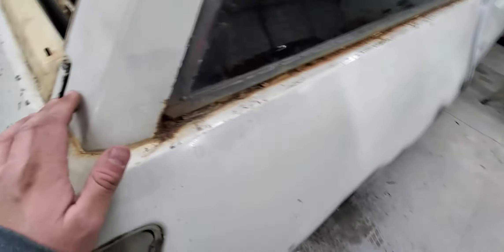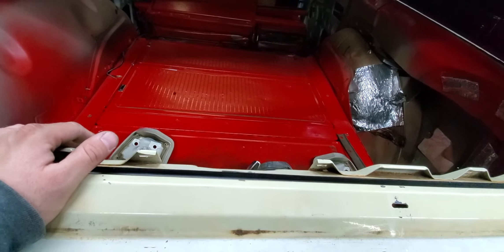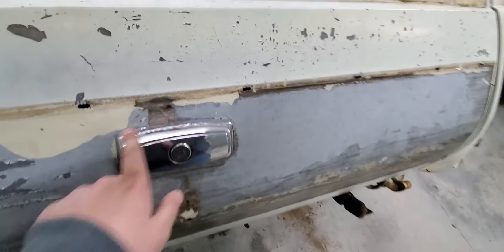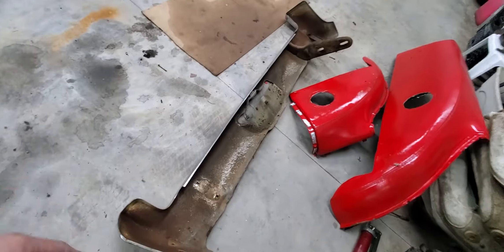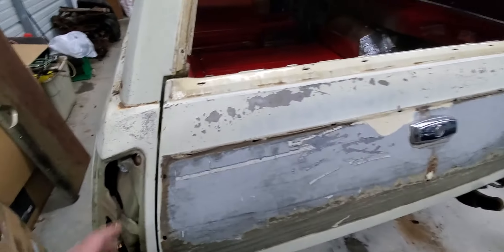Hopefully that clears up some questions you might have on your 68 to 72 Olds Vista Cruiser, Buick Sport Wagon, and possibly other GM wagons. I would imagine they probably have the same scenario with the emblems and trim. I looked at the Chevelle Wagon online today and it looked the same. Good luck out there. I've got to have this expensive bumper re-chromed, and we'll see you next time. Thanks for watching.